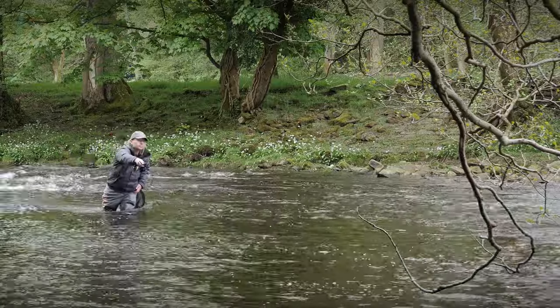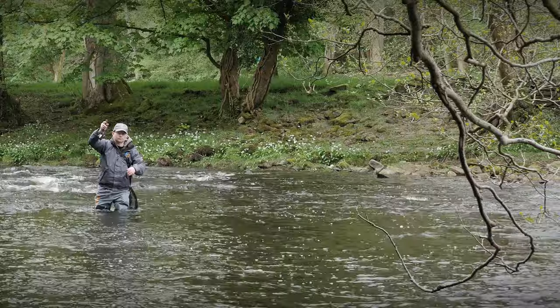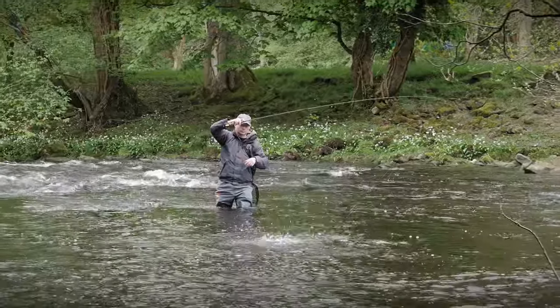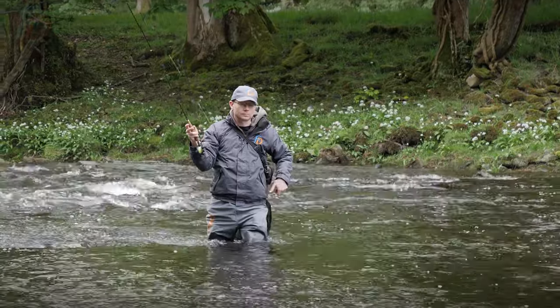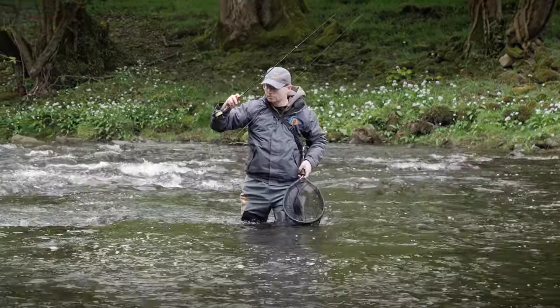Again, not looking sparkling, not a huge amount of activity in terms of insects. So we thought we'd treat it almost like an early spring or a cold winter's day rather than summer — using things like ceramic nymphs so that we don't have a huge profile but we've got some streamlined concentrated weight to get down.